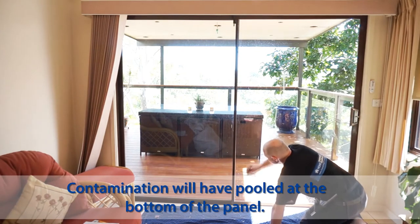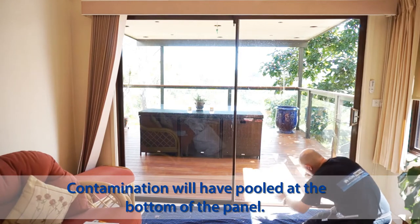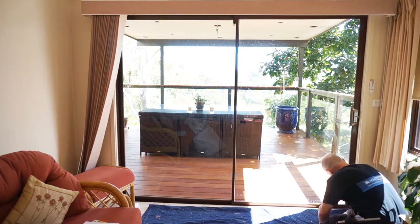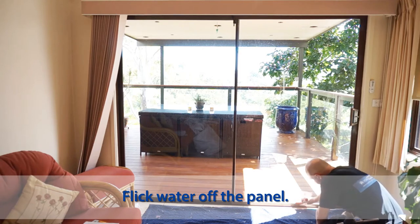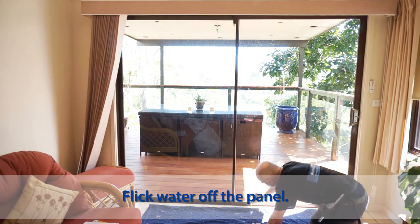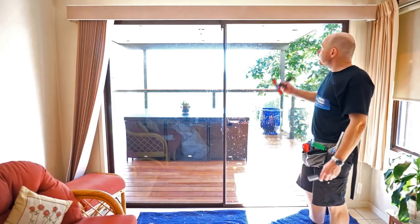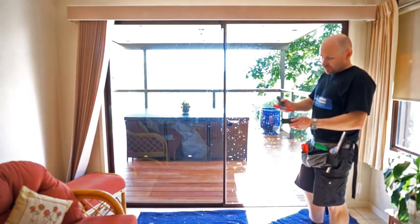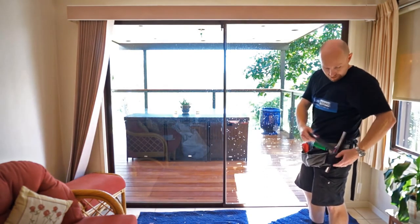All the contamination has been scraped and is running to the bottom. I'm scanning the glass as I'm cleaning it to make sure it's thoroughly done. At the end here, flick out the bottom like that to get it off the glass. We've scraped the window and we're happy with it. Make sure you put your cap back on your six-inch scraper blade so no one gets their hands cut.